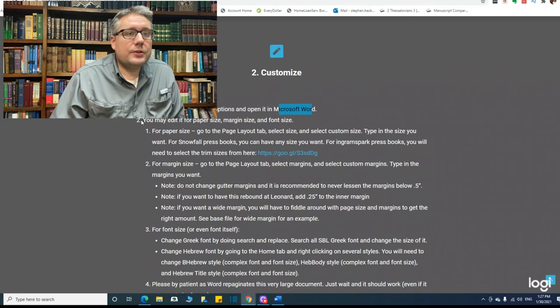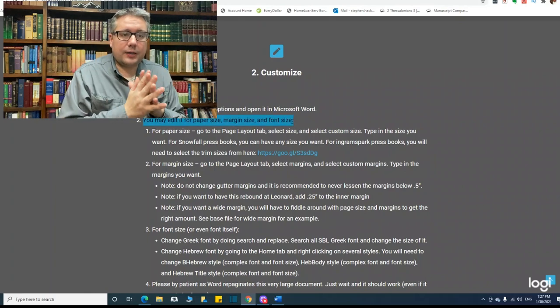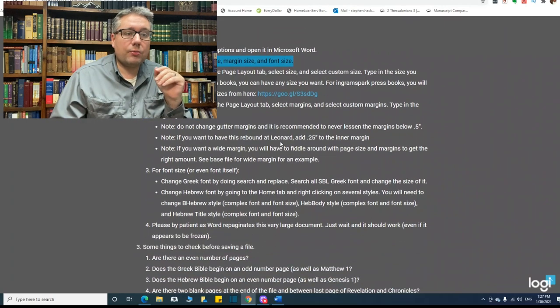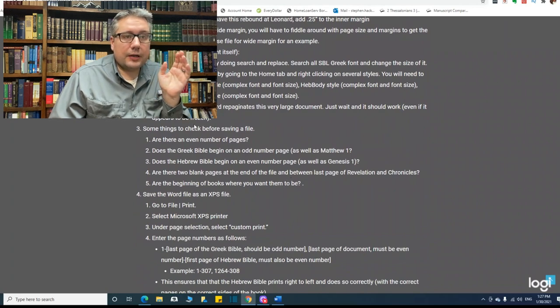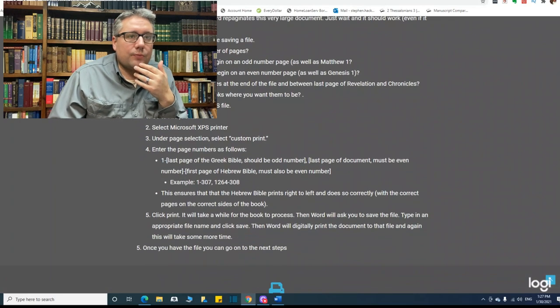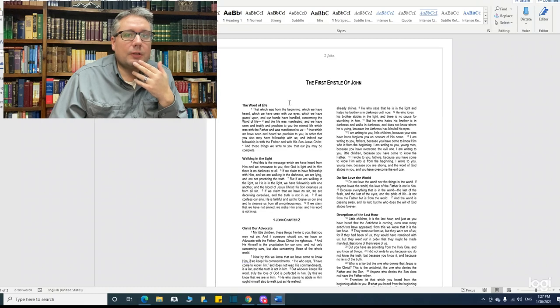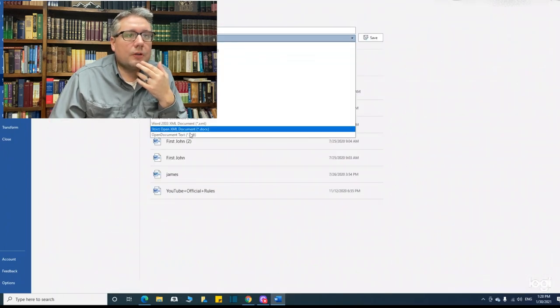From there, you can adjust the paper size, margin size, font size — whatever customizable features you want — all within Microsoft Word. There are some steps where you'll want to make sure there are an even number of pages, things like that. Then you'll save the Word file as an XPS file, which is pretty easy to do. You just go into Save As and then select XPS.